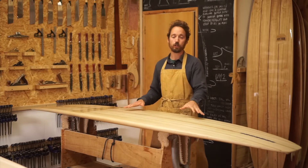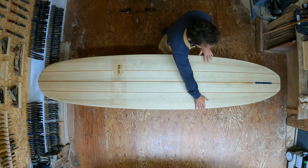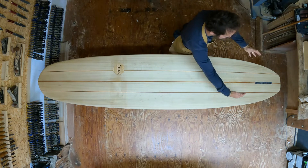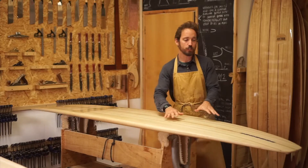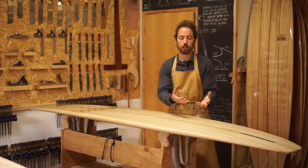You'll notice when you look at the template of this board it's got its wide point slightly moved further back. What that does is creates this rounded template at the back end which makes it easier to cut, easier to maneuver — that curved outline helps with the turning. But you've still got quite a wide tail which generates lift as you're getting into waves and paddling and moving around.